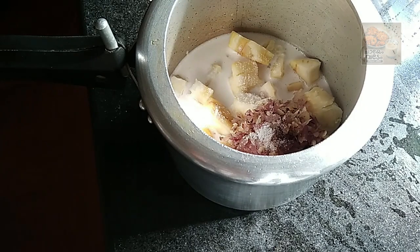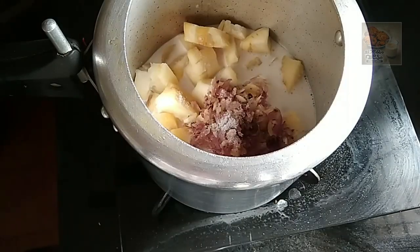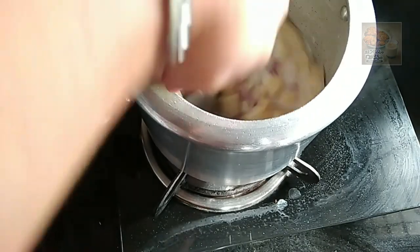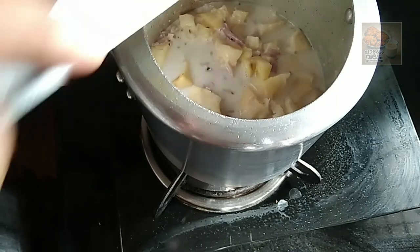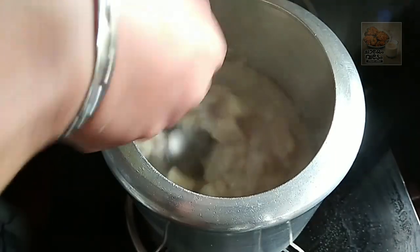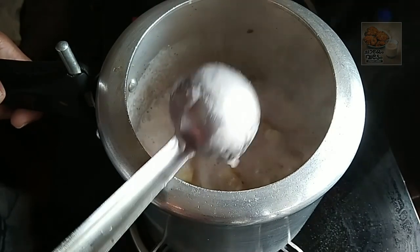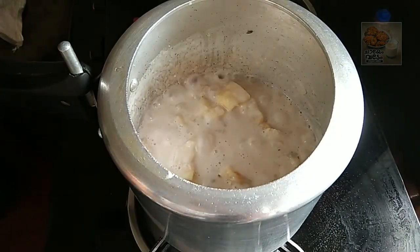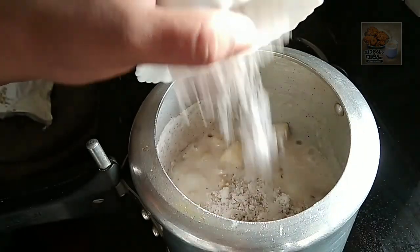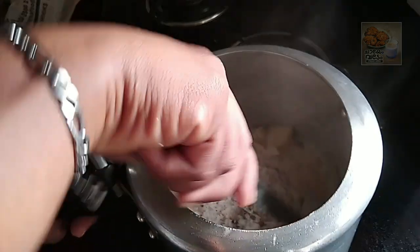Now, I am going to move along the edge. I will mix it in a little bit. We will mix it in a little bit.